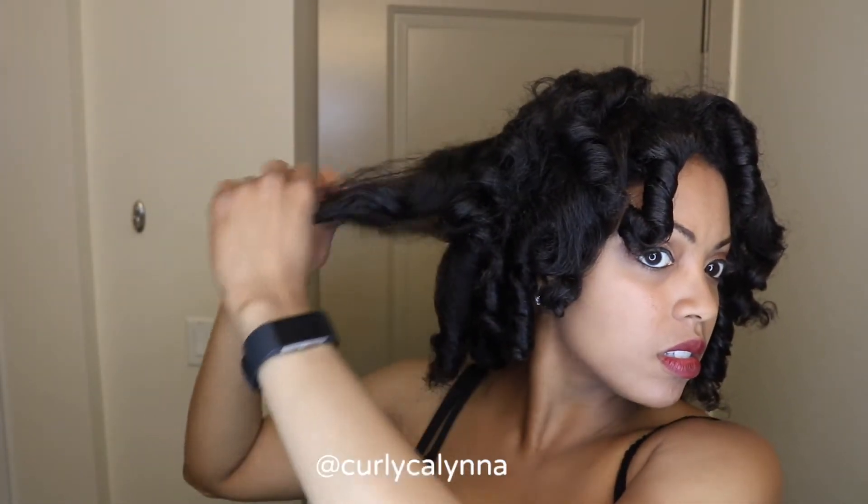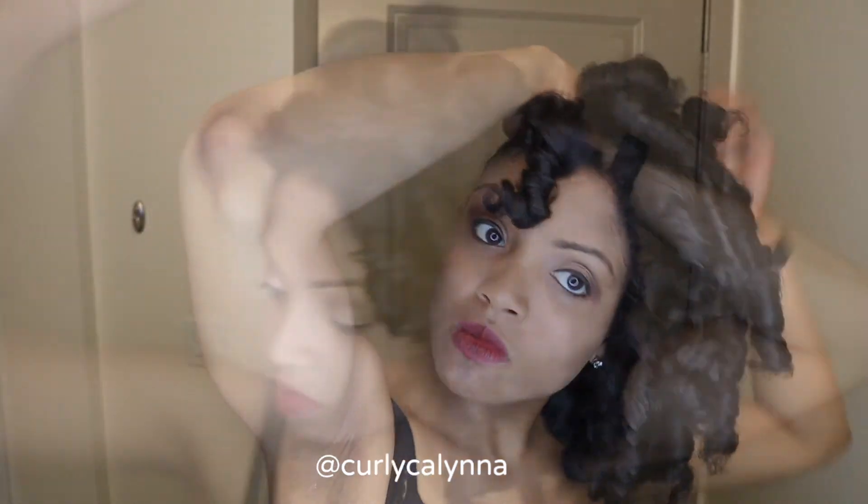These are the finished results — it's a bit damp, but I needed a quick hairstyle. I decided not to separate the curls because I thought it would cause more frizz since they were still a little bit damp. Since I decided not to separate the curls, I just grabbed a couple of bobby pins, pushed it to the side, and flipped the curls with my hands.